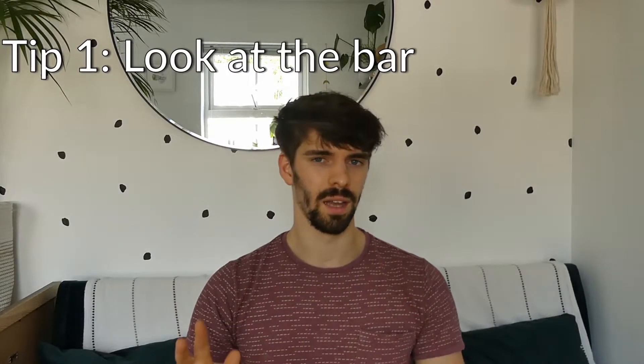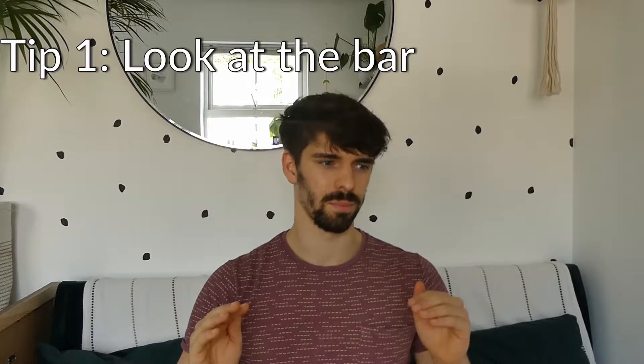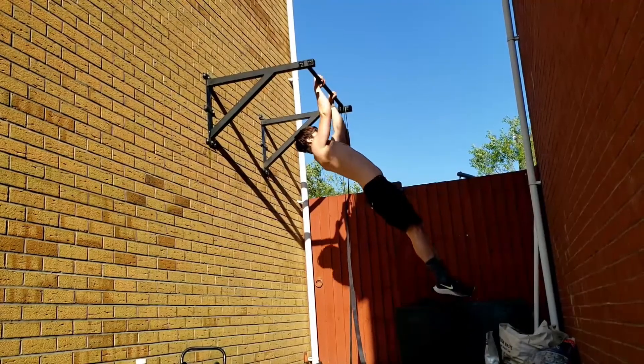Tip number one: when you start pulling for the muscle-up, look upwards at the bar. I wasn't doing this to start with, and it doesn't put your body in a good position to get yourself around the bar. So as you're pulling backwards, if you look up at the bar, I found it's way easier to pull in the right direction.